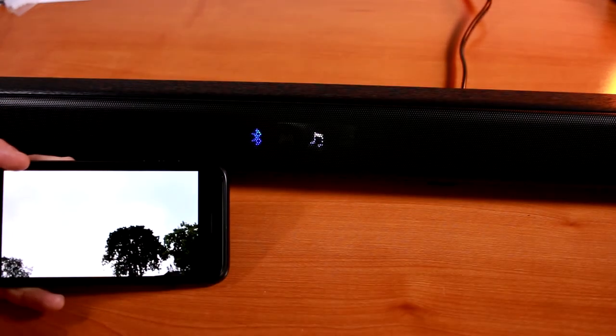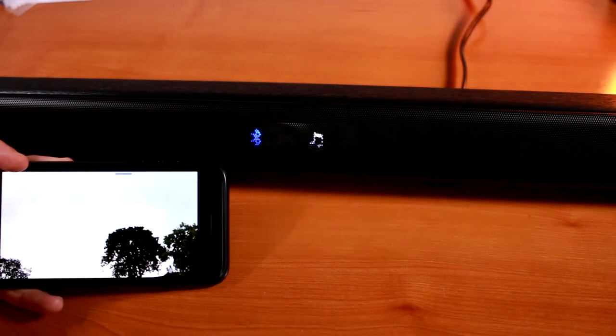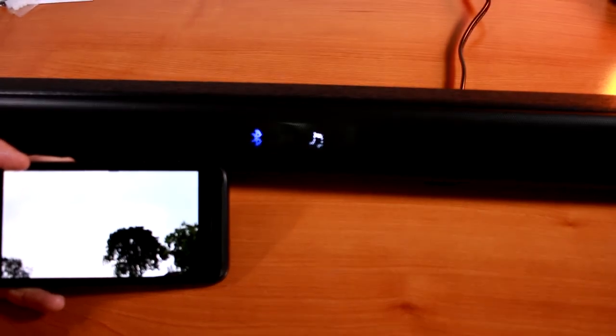To me, the soundbar sounds clear, but it lacks some bass. So for the last part of the review, let's connect the TaoTronics soundbar to my Samsung TV's optical connection and compare the audio with and without the soundbar.